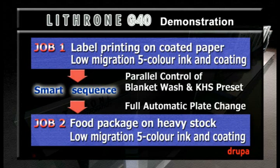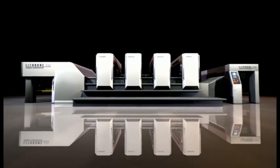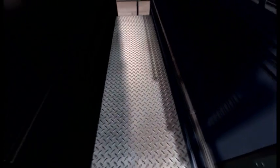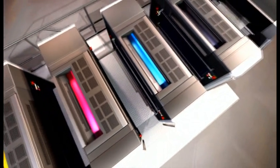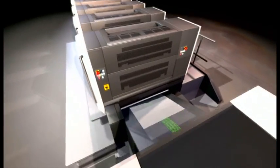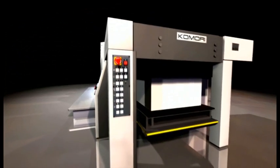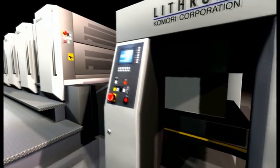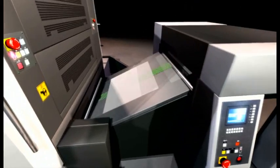The Lithrone G40 has completed the first job and has started changeover for the second job, which is a colorful image of chocolate boxes on carton board stock. This five-color Lithrone G40 with Kota is equipped with fully automatic plate changing and our full APC system, which requires no plate bending. Using Smart Sequence to automatically control the changeover functions, press slowdown and de-inking are already completed, and the system has now started simultaneous blanket washing and pre-inking.